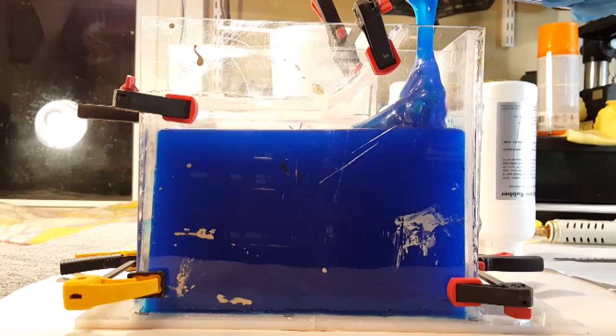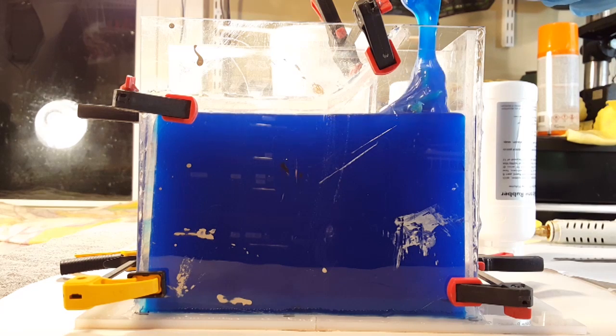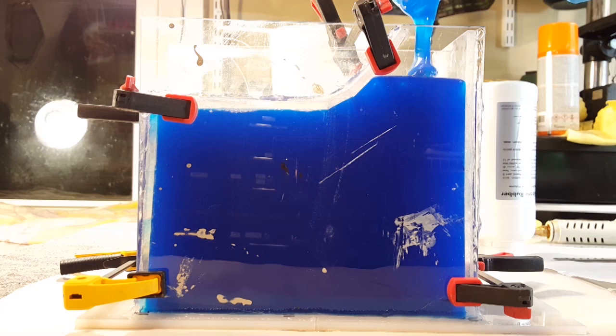Hey folks! In this video we're going to attempt to make a mold for casting epoxy resin with hot glue. Normally we make molds out of silicone or alginate or rubber or something like that, but I don't have any of those things lying around, but I always have some hot glue. I'm sure this is not an original idea, but I wonder if I can make a mold to cast some simple parts with that.